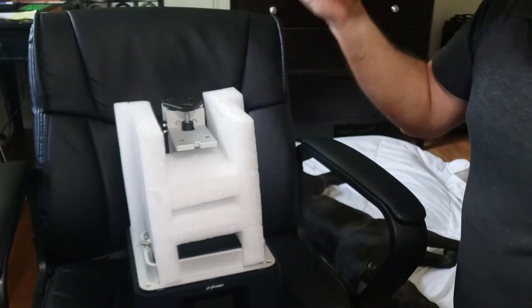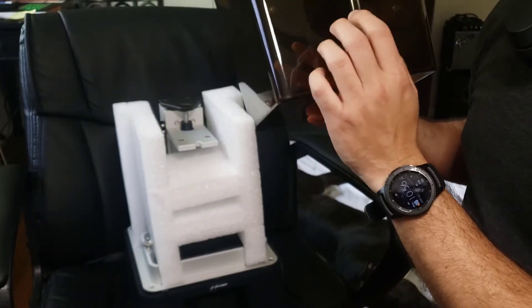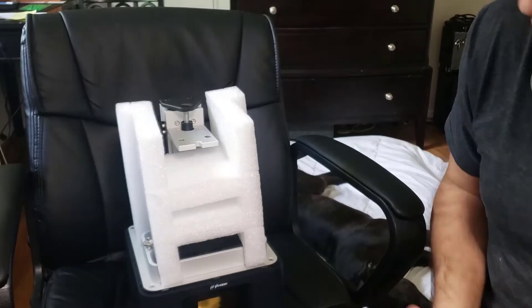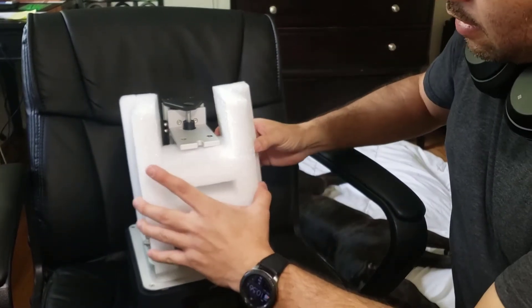I'm going to take the cover off. What it does is filter the UV light so the resin doesn't cure inside the tank.